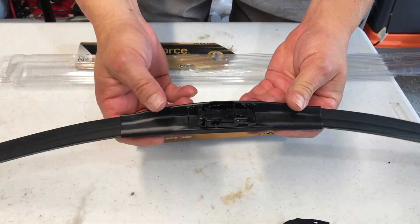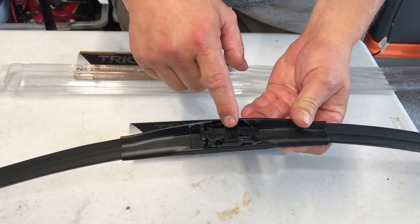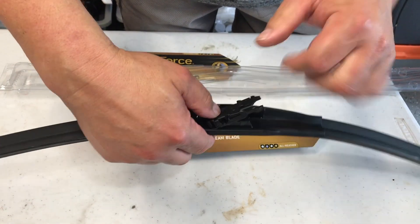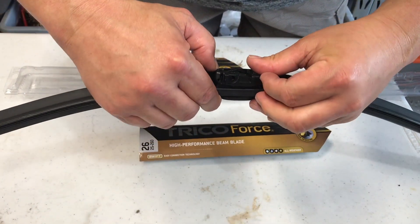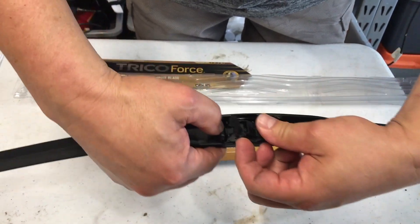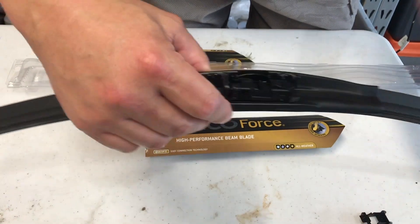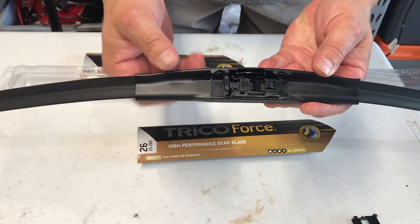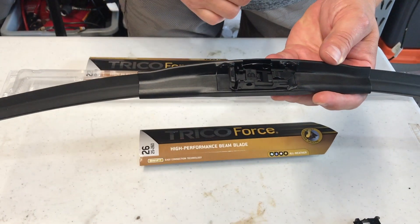Snap the B and C part in, but for the Toyota Tundra you actually want to remove the C part. Pull the tab loose and pull the C part out. Now you're left with just the B part, which will rotate up to snap onto the Toyota Tundra wiper arm.